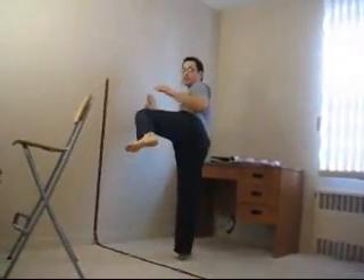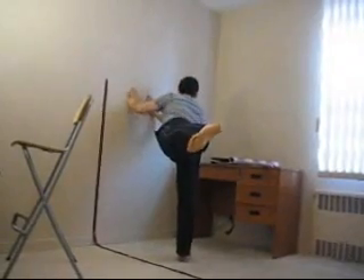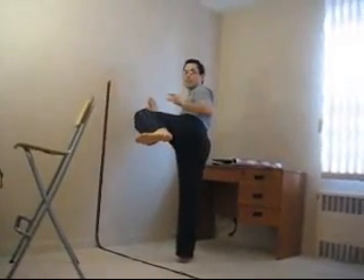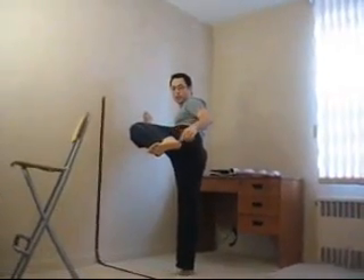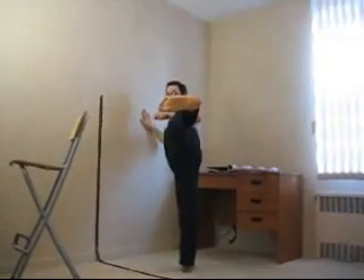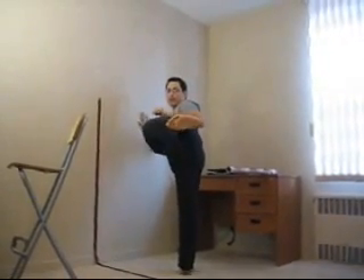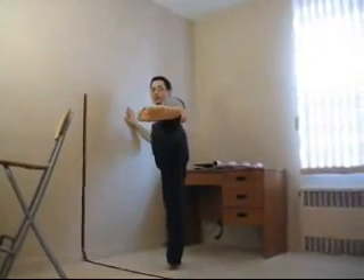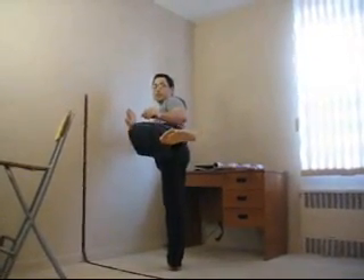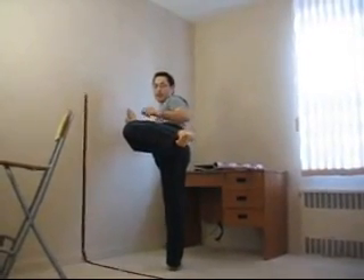If that happens — if you throw a side kick and your body turns — that means that the leg is out too far, and you need to bring the heel a little bit more back. On the other hand, if you throw a side kick and at the end there's a heel jerk or a heel roll, then you know that your heel is too far back and your knee is not pulled back enough.